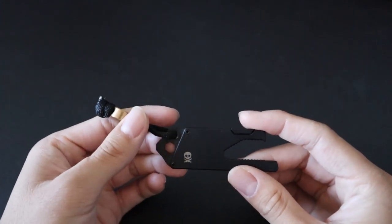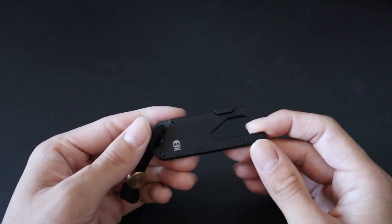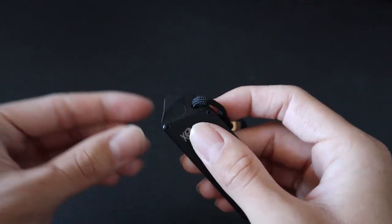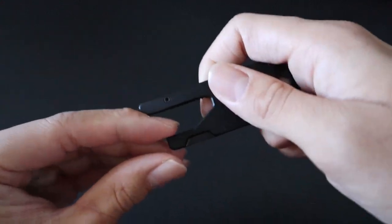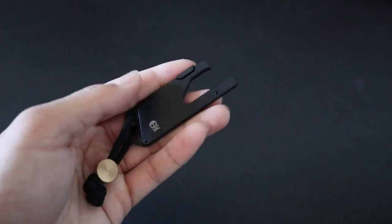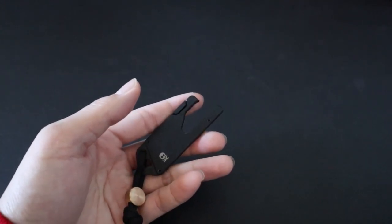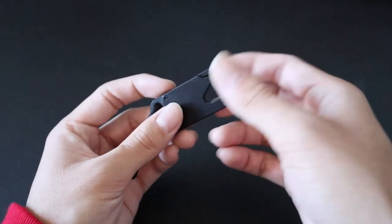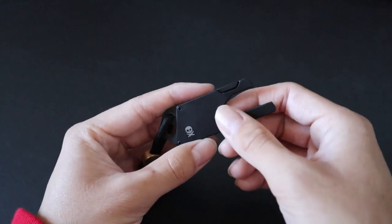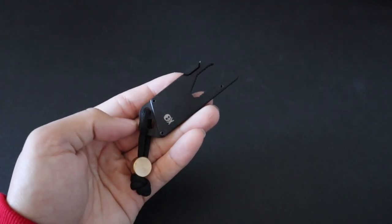Next up is another great category for TSA-friendly multi-tools: utility blades without the actual blade. This is the Big Idea Design TPT — the titanium pocket tool. With the blade removed, you get a flathead screwdriver slash pry bar slash scraper, a hex bit driver, a bottle opener, and a multi-wrench similar to the CRKT Viva. A great trick with utility blade tools like the TPT is that you can bring it without the blade, pass it through TSA security, and wherever you land, utility blades are sold almost everywhere — just go to the local hardware store and buy one. When you're heading home, just leave the blade behind or throw it away and bring your tool back. The TPT is expensive, but there are plenty of cheaper alternatives on Amazon.